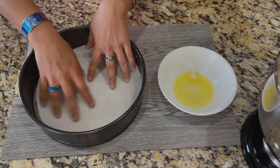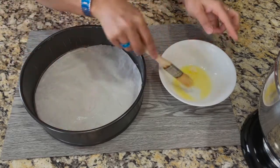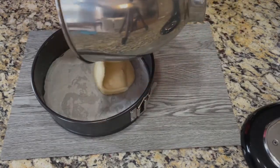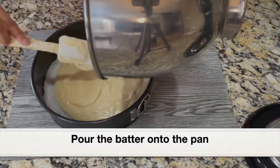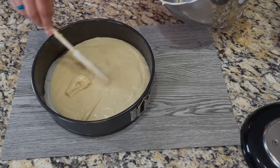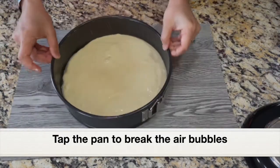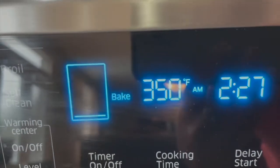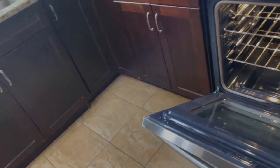I'll be baking this cake in a 9-inch springform pan. I have lined the pan with parchment paper and I'm going to grease the parchment paper and the sides of the pan with melted butter. Pour the cake batter into the greased pan. Using a silicone spatula, transfer the batter that stuck to the bowl into the pan. Spread the batter evenly onto the pan and tap the pan — this will help to get rid of any air bubbles. The oven has preheated to 350 degrees Fahrenheit or 175 degrees Celsius, and I'm going to place the cake pan into the oven on the middle rack.